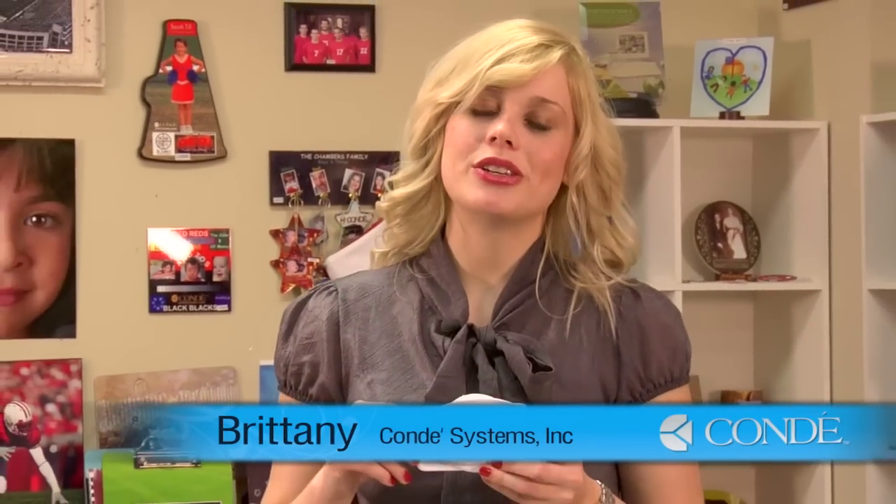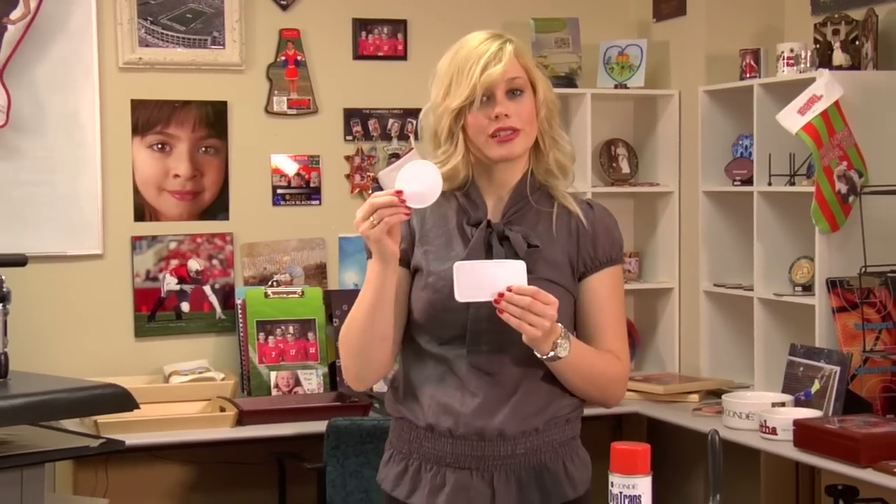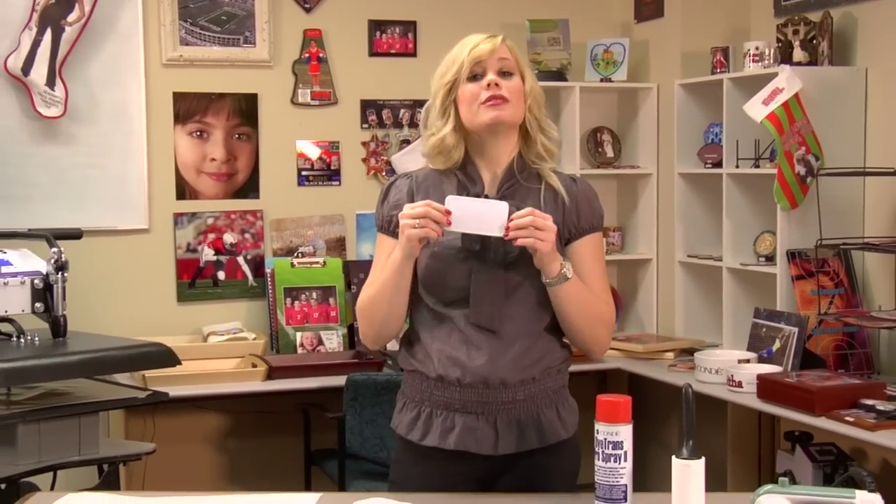Hi, I'm Brittany with CondiSystems and today I'm going to show you how to make an iron-on patch. These come in a variety of different styles and shapes, such as an oval or a circle. But today I'm going to be doing a rectangle.